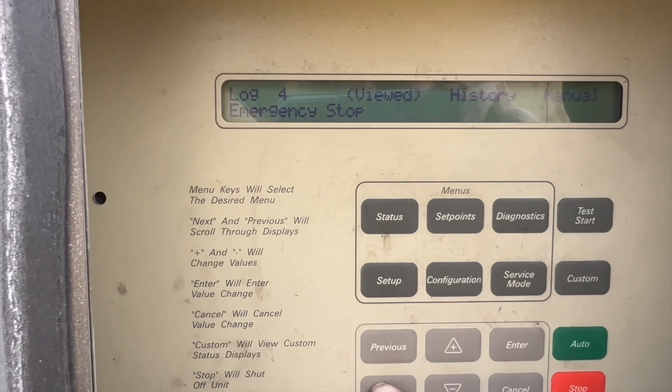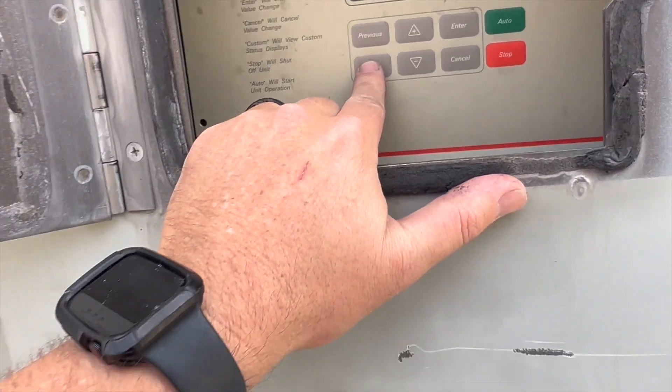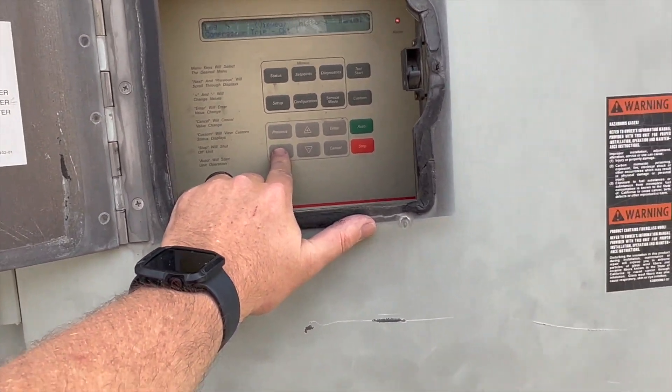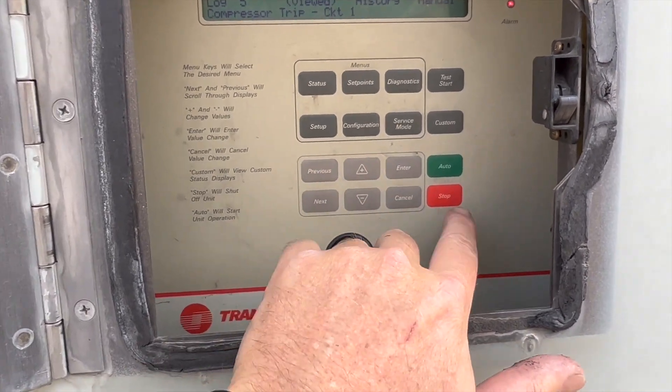It looks like it's tripped multiple times and we have an emergency stop, so we have no cooling — it's basically just circulating air. What we're going to do is stop the unit.